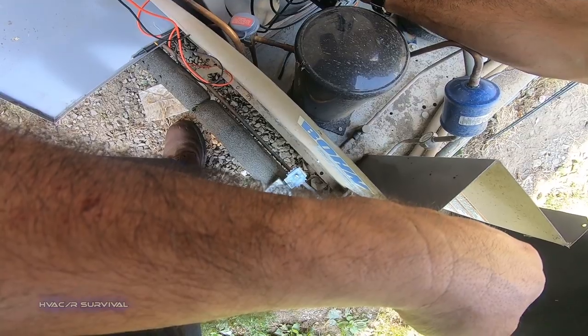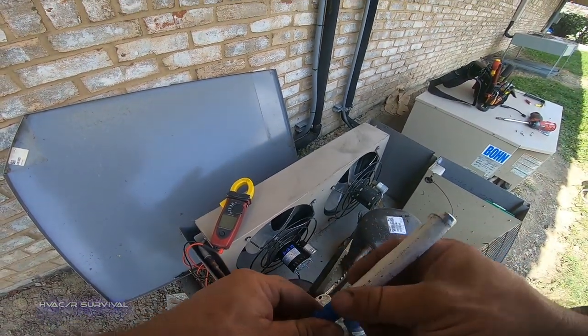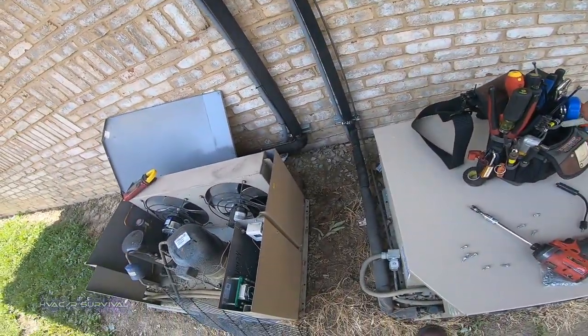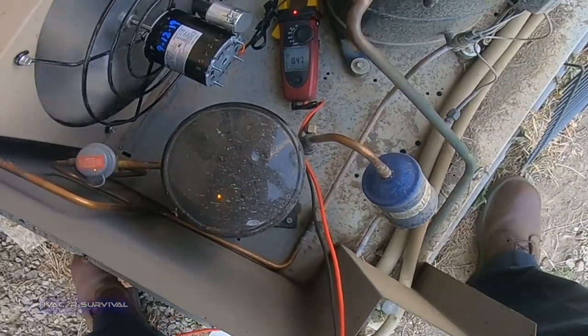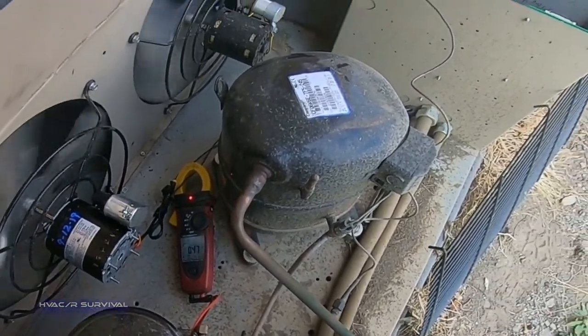Put today's date on there so we can keep track of when it was replaced, because of the old saying 'you were just out here the other day' — which sometimes means last year or two years from now. We're reading 0.48 FLA and we're at 0.47, so we're right at full load amps — not over.